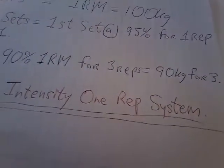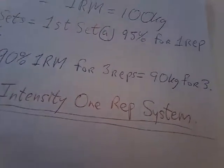This might not seem like very high intensity, but when you're doing this program three weeks in a row at three days a week, it's going to be very fatiguing — very fatiguing on your central nervous system and your immune system.